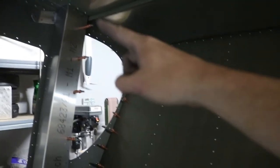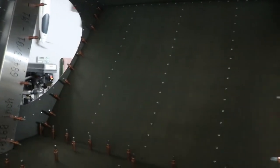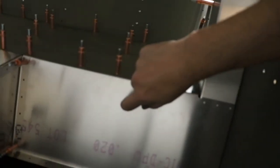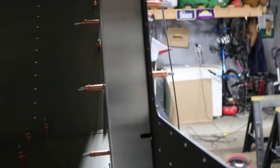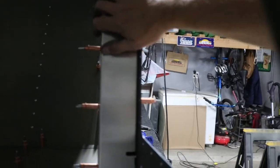We have the shoulder harness mount on the top on both sides. These panels are just Clico'd in place. I ran out of primer, so I'll need to get more to complete these sections before they get permanently mounted. The front section that wraps around is not going to be closed up until the control rods are all fished through and completed.